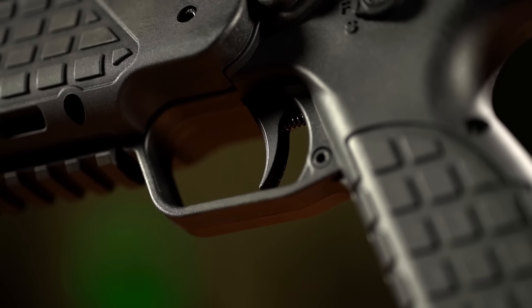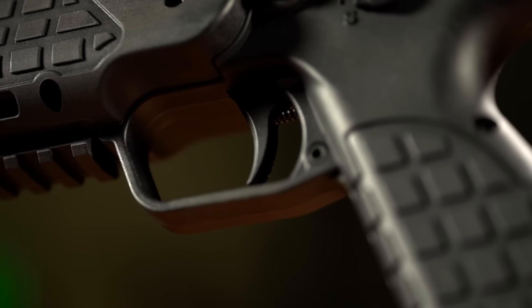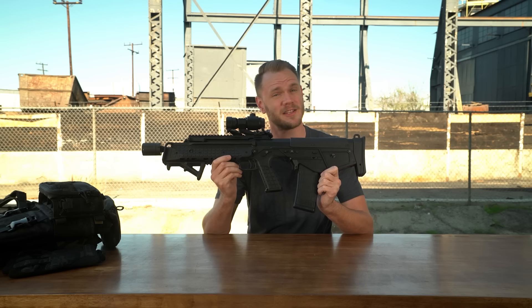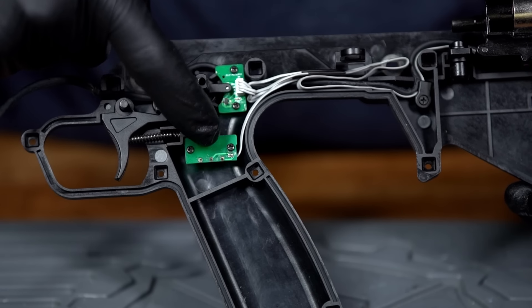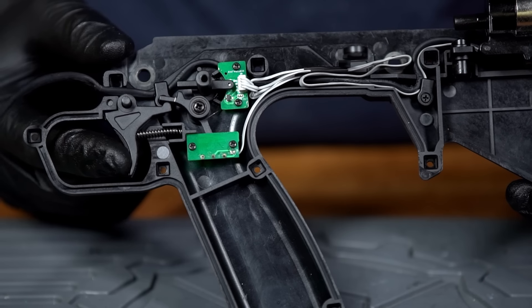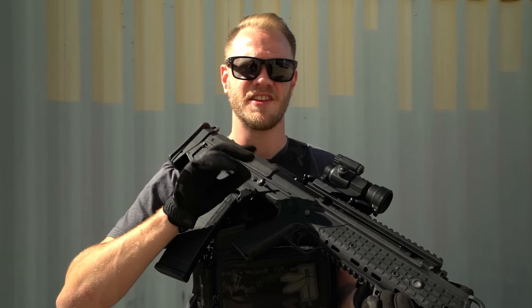Whenever I see a bullpup, the first thing I think is it must have an awful slushy, slidey dual-action trigger. That's where you'd be wrong with the RDB-17. It actually uses a micro switch right in here and is wired to the MOSFET in the gearbox. No transfer bars, no mush — just a nice clicky trigger that you can really enjoy.